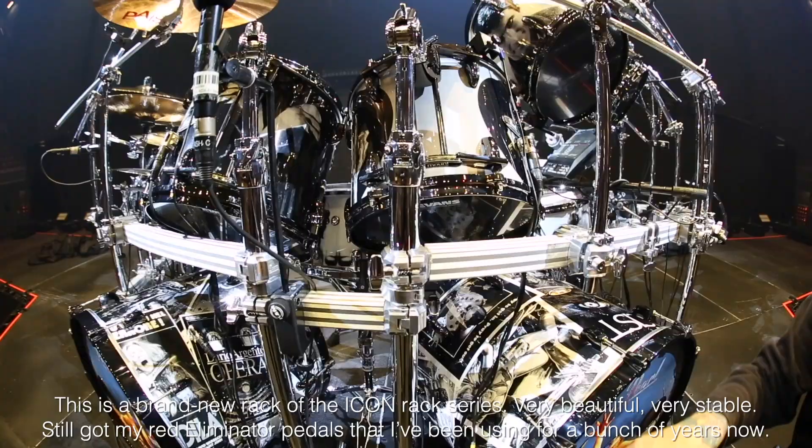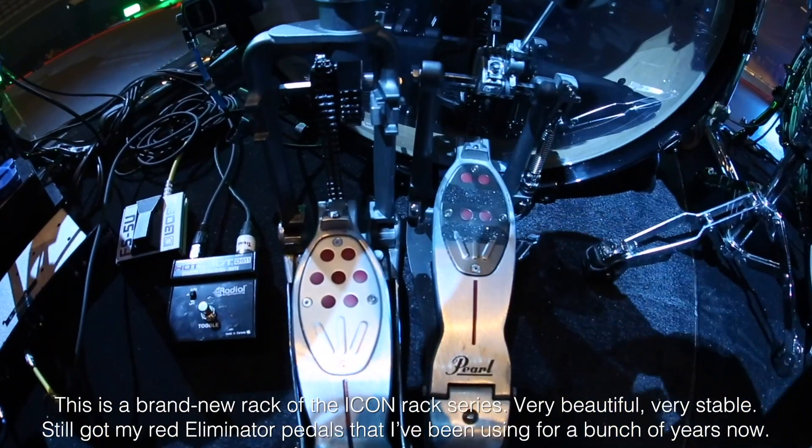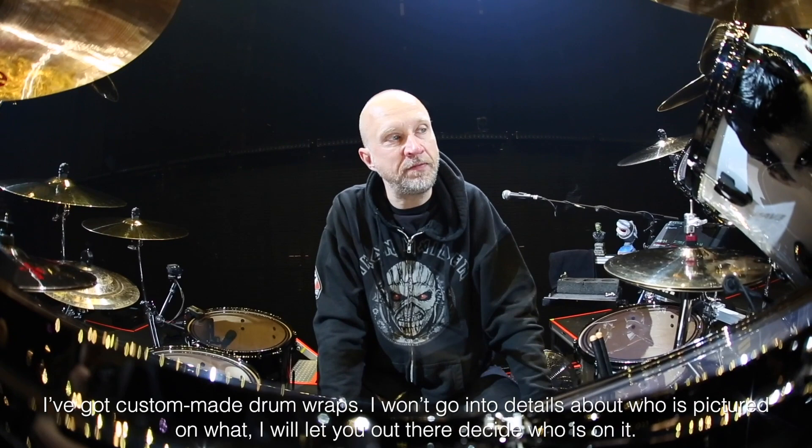This is a brand new rack called the Icon Brax series. Very beautiful. Very stable. Still got my red Eliminator pedals that I've been using for a bunch of years now. They got custom made drum wraps from Bumwrap Drum Company in the US.